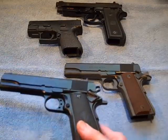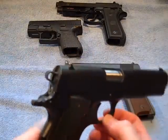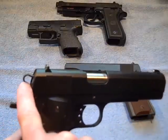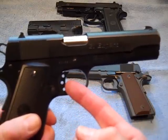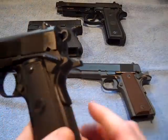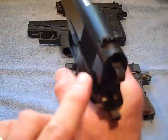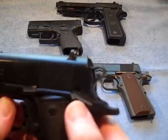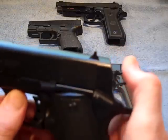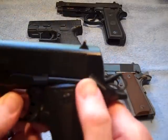The other 1911 is my Para Ordnance GI Expert — you've probably seen this in one of my other videos. It's got a stainless steel barrel, skeletonized hammer, skeletonized trigger, and a Paracoat finish with black plastic grips. It has a real skinny beaver tail and a wider safety that's a lot easier to manipulate. The top of the slide is checkered so you can get a grip on it. It's a really nice pistol.